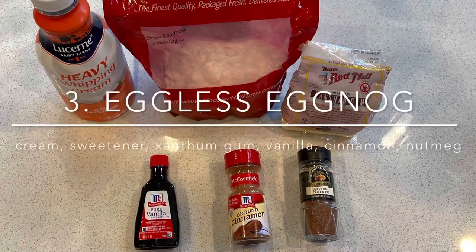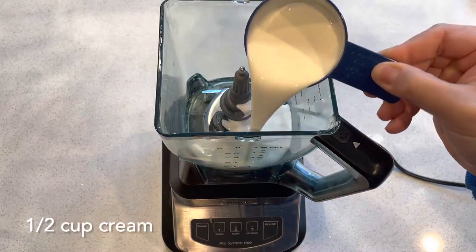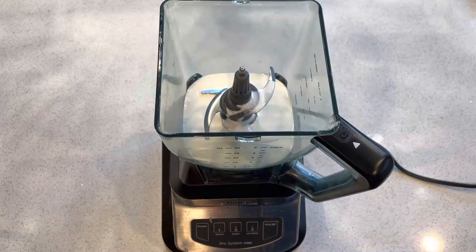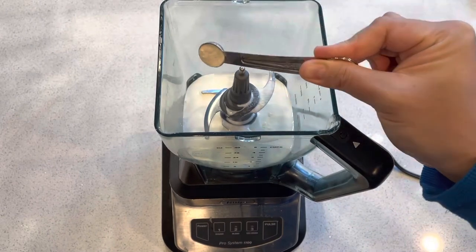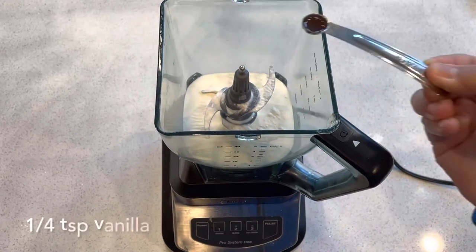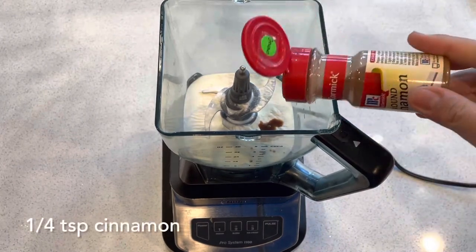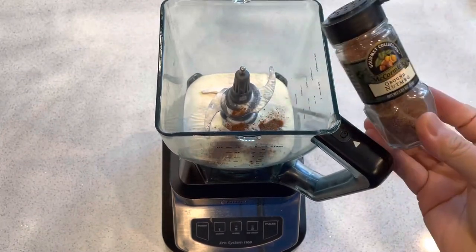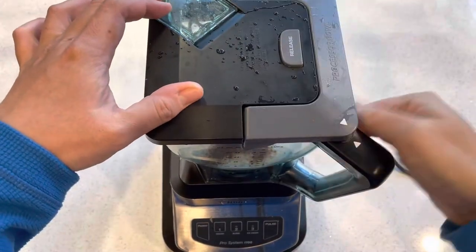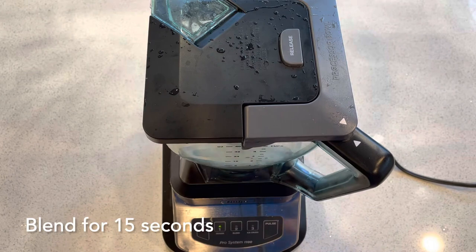Finally we have an eggless eggnog — this is for those that might have an egg allergy. In a blender we'll add half a cup of heavy whipping cream, and instead of an egg we're going to use a quarter teaspoon of xanthan gum. It's important to spread this out so it does not clump together. Next, a quarter teaspoon of vanilla, a quarter teaspoon of ground cinnamon, and a quarter teaspoon of ground nutmeg. We'll cover this up and blend for 15 seconds or so. It's very important to blend this thoroughly so the xanthan gum doesn't clump up.